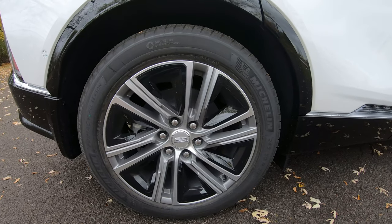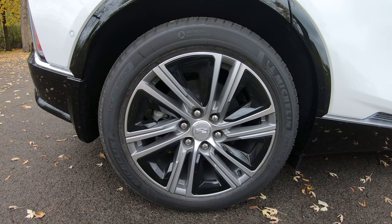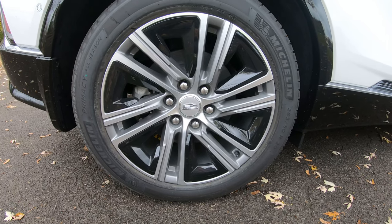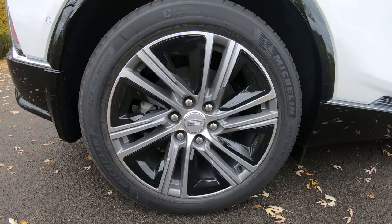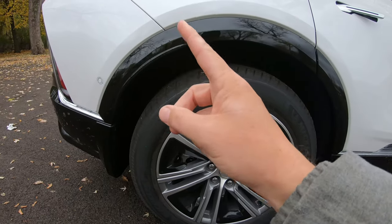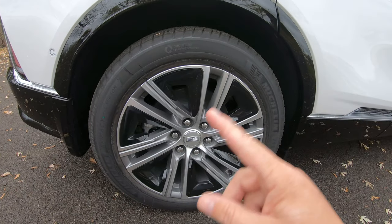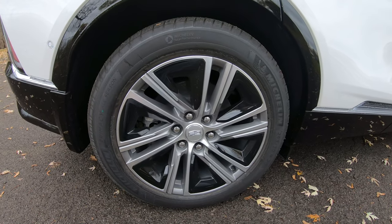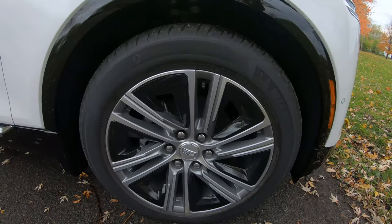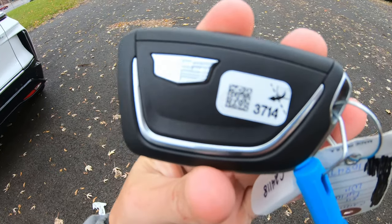On the business end, you've got your Michelin all-season tires. These are 20-inch alloy wheels and Cadillac is using the diamond-cut formation on them. The great news is they're self-sealing, so there probably isn't going to be a donut in the back. We've got disc brakes going around all four tires, and since this is an electric vehicle, we do have regen braking.